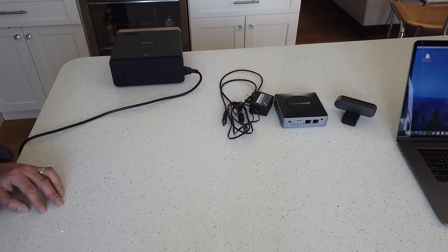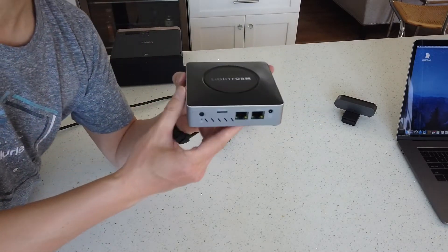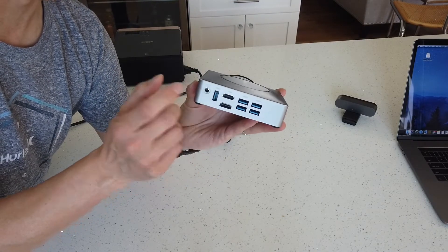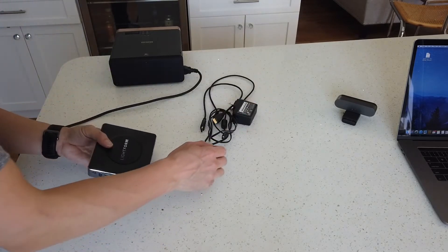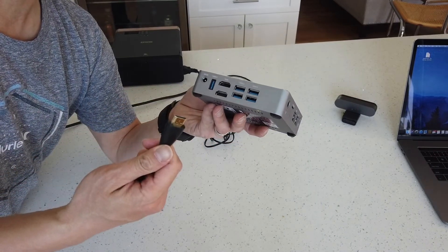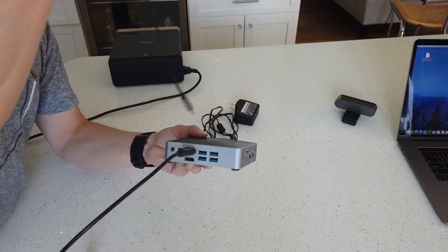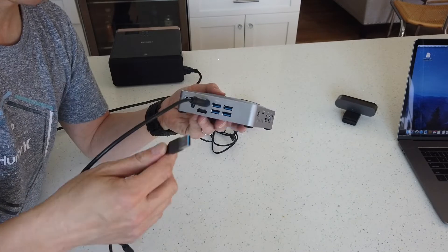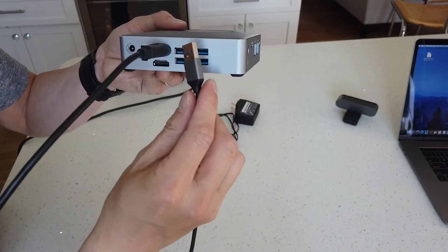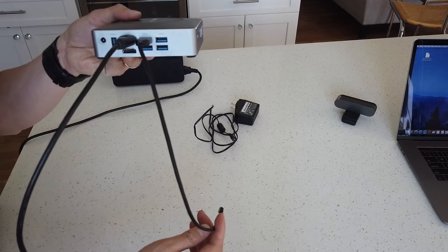Now I'm going to show you how to hook up all these components together. First, we'll take the actual Lightform controller and plug in the camera and the HDMI cable to the projector. I'm going to take the HDMI cable and plug that in — I've always used the top port. The next thing is to take the USB-C cable and plug that into the top port as well.